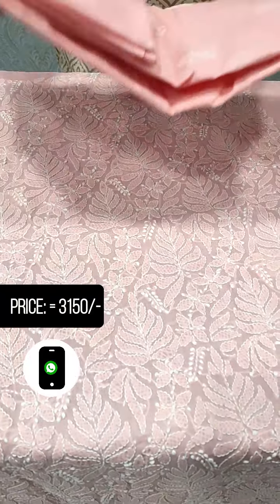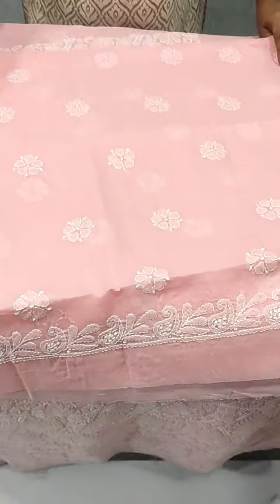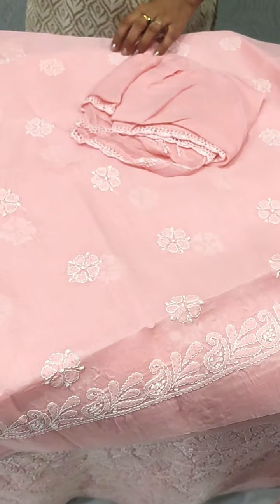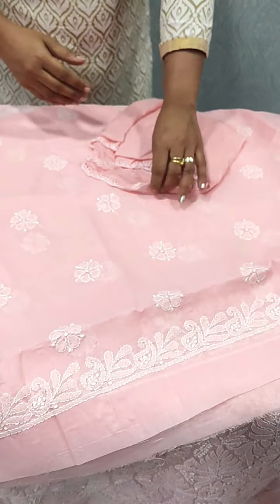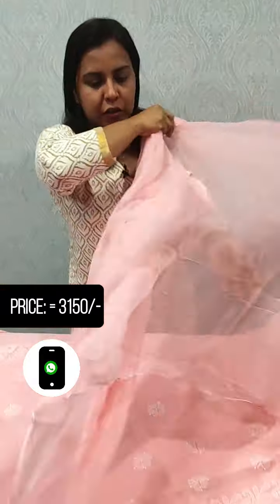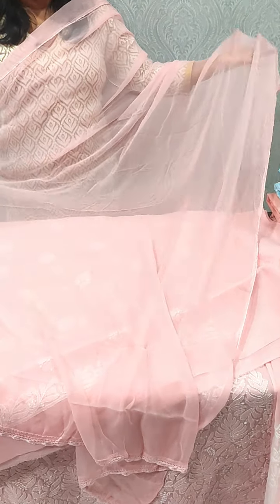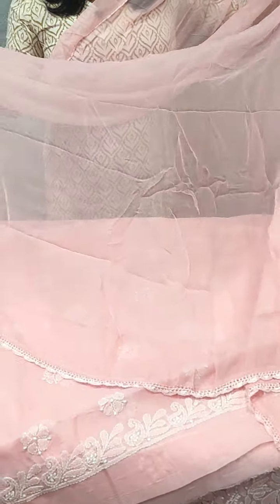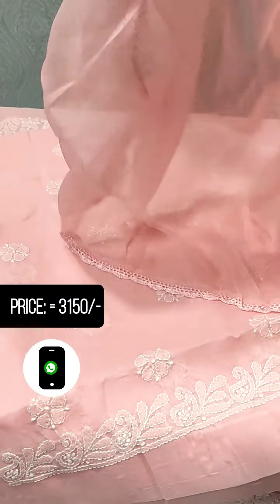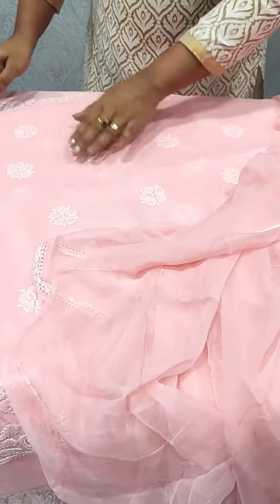This is the bottom — a front top. We put a border edge at the bottom edge. Now let's show the dupatta — we put it in cotton and chiffon. It's a pure chiffon. The four sides will be crocheted on the sides. The pattern is the same as the bottom.